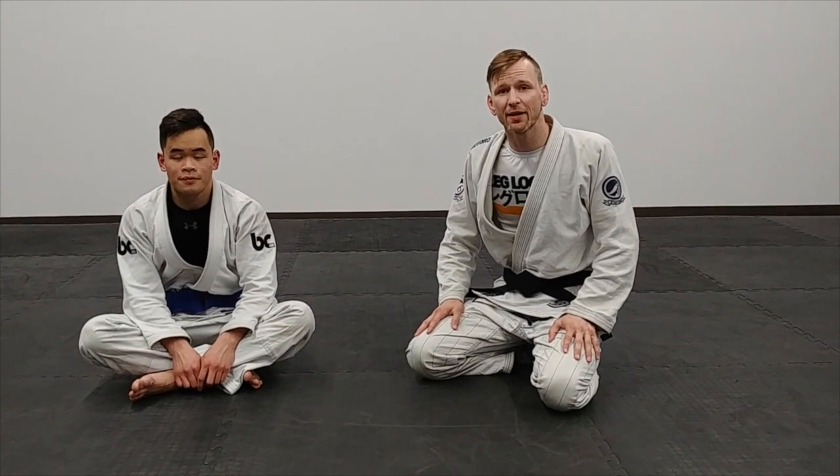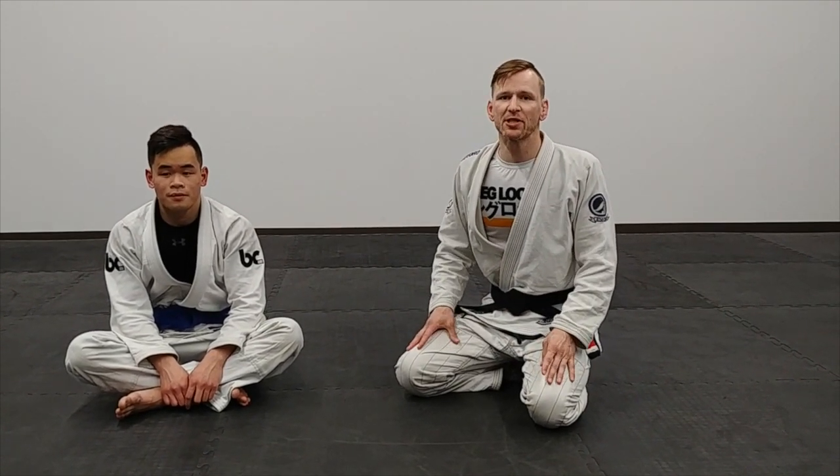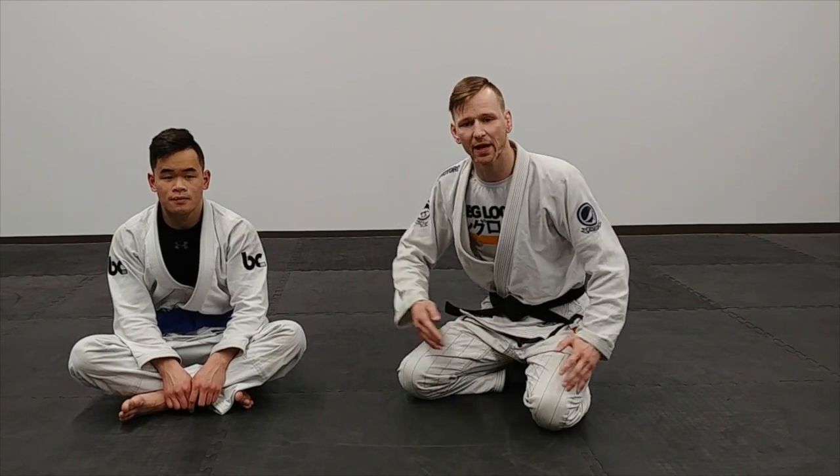Hey guys, this is Drew with Because Jinsu here. We're going to go over three different ways to finish a guillotine from a front headlock position. This is a position that happens quite often when somebody tries to shoot for your legs — you sprawl out to stop their shot and you're in that position where we have their head and their arm.